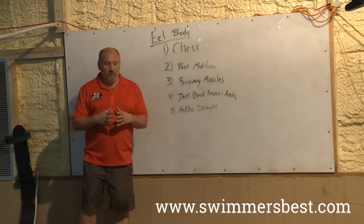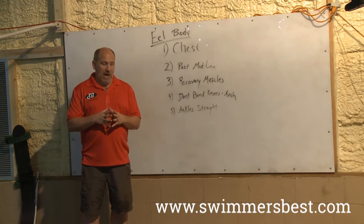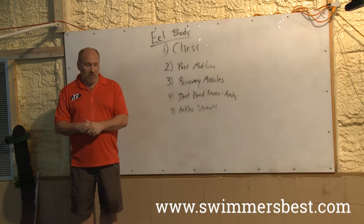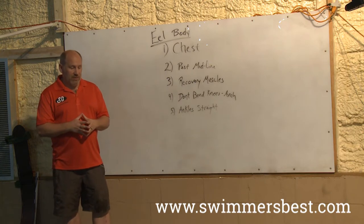Today we're going to fix your undulations — your off-the-wall undulations and how we're going to do our underwaters. We're going to rethink the whole thing. Some of you heard parts of this, some heard different parts, but we have new people so we're going to start from the beginning and rebuild our undulations.